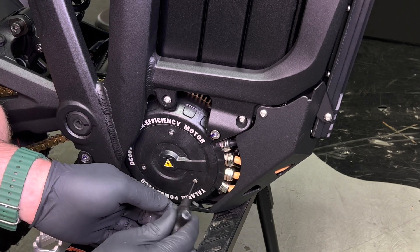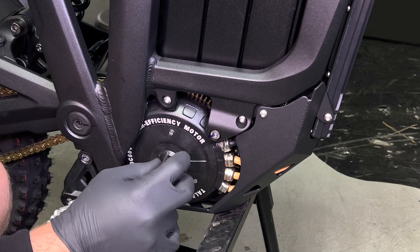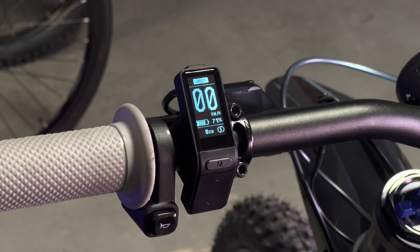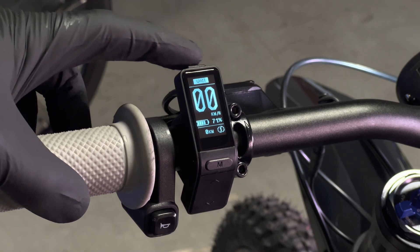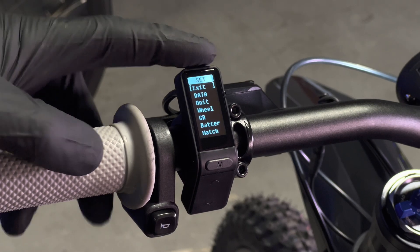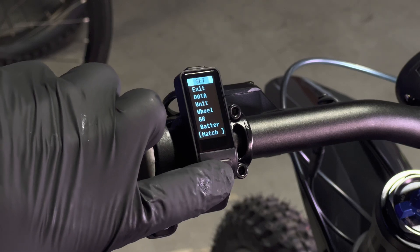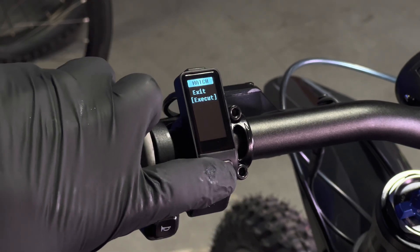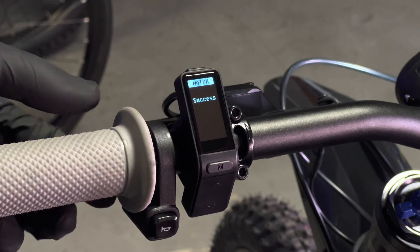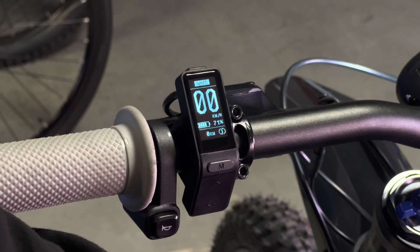Regardless of whether you replaced the board or just unbolted and moved it, you'll want to recalibrate the motor. Turn the bike on and hold down the top button to bring up the menu. Scroll down to the bottom selection which is 'Match' and hit the M button in the middle. Click down to 'Execute' — the wheel will spin forward and backward a small amount, then display 'Success.' Exit by holding the menu button, then cycle the power before riding.